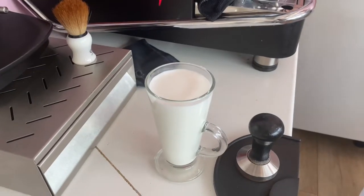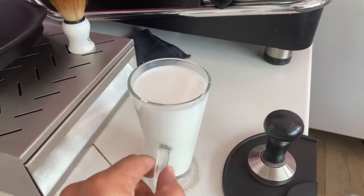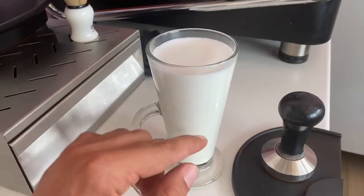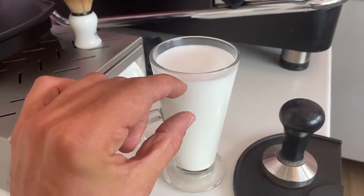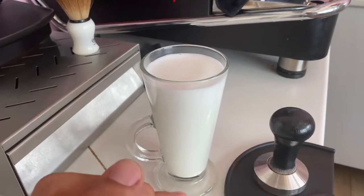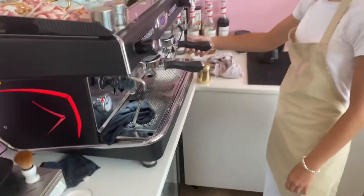Now while she's making espresso, the milk will stay and separate. So here we'll have liquid and on the top we'll have thick foam. That will help us to make different layers. So let's get to espresso guys.